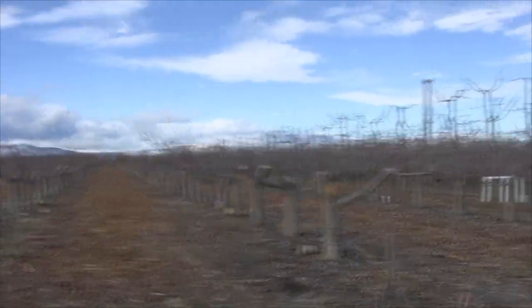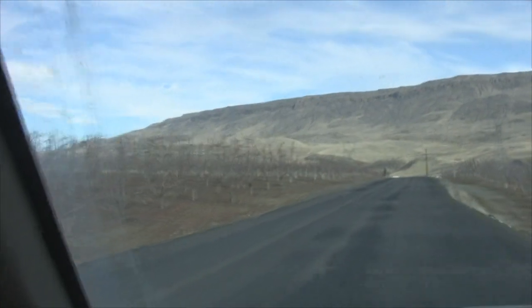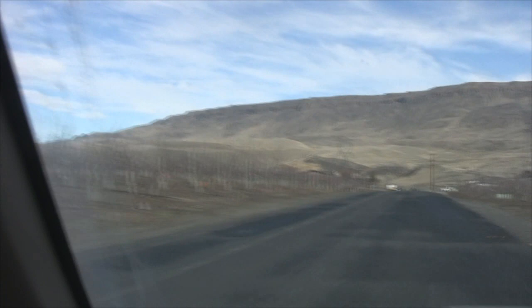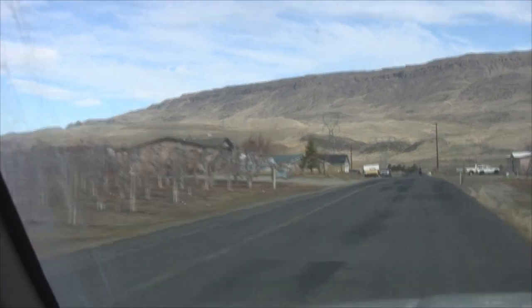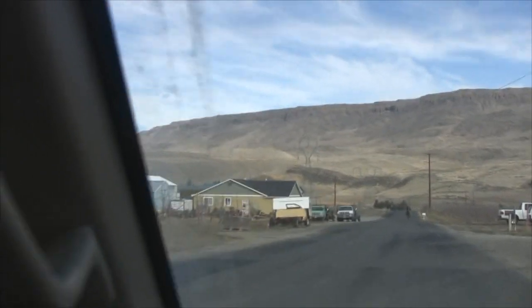Maybe I'll take you across the street and show you a little apple job we did about three or four years ago. I've been doing this so long I can't keep track of what we did when. Anyway, there were some really old apple trees, older than I really like to deal with, but the take was pretty good on them.